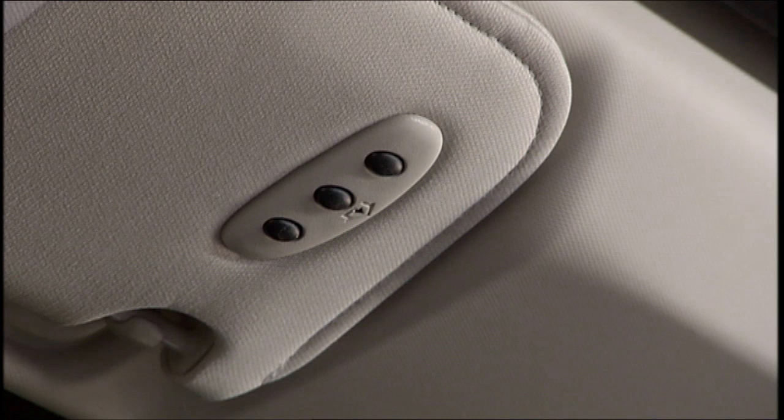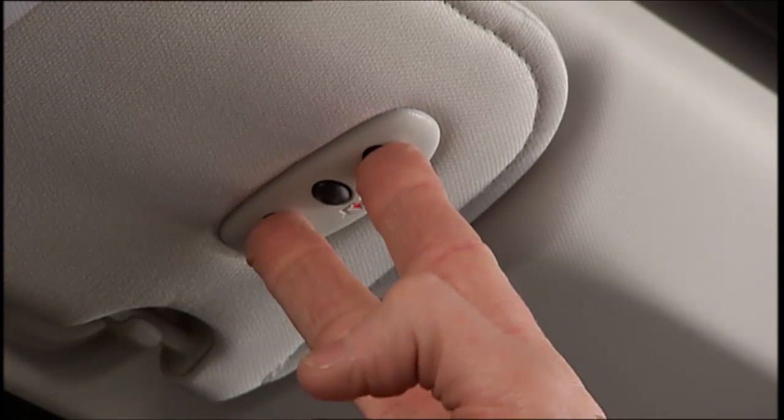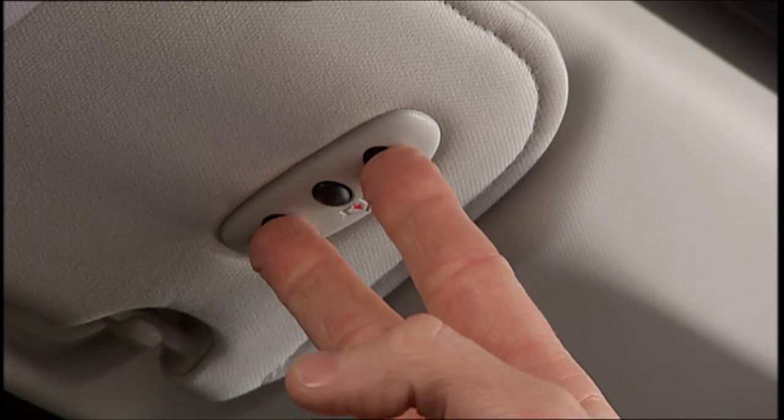The Homelink control buttons are located in the headliner or sun visor. If you haven't programmed any of the Homelink buttons yet, be sure to erase all channels before you begin. To do this, push and hold the two outside buttons for up to 20 seconds until the indicator flashes.